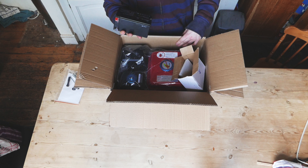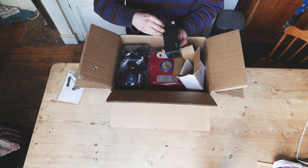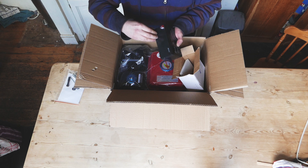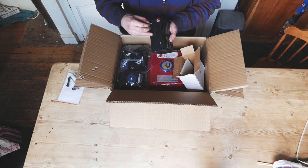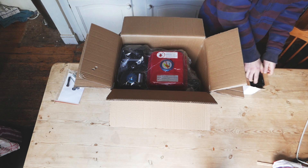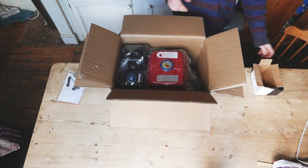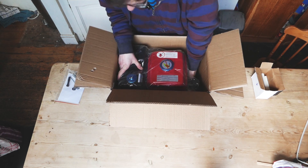It looks like it's seven amp hours or so — basically unbranded Chinese, standby rated at 13.5 volts. The terminals have some PVC tube to protect them but one is slightly bent. It's not completely ruined, it'll work fine. Set that to one side — this is sealed so it won't leak, which is good.